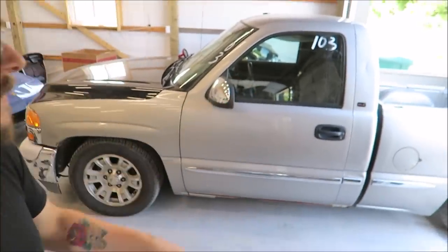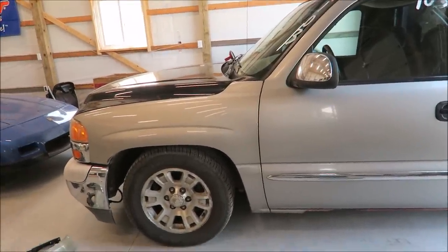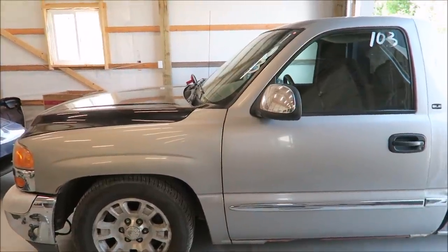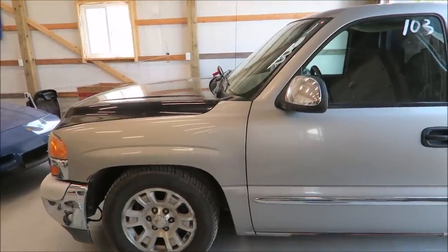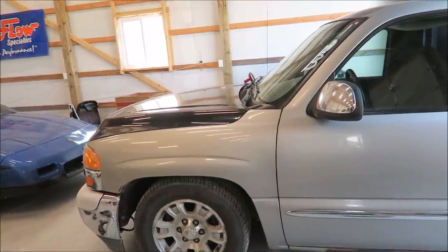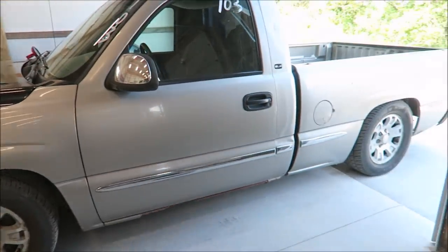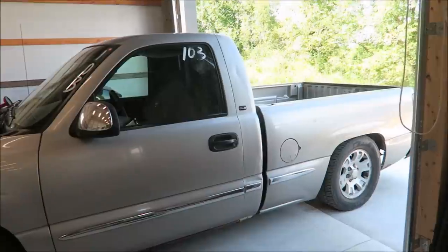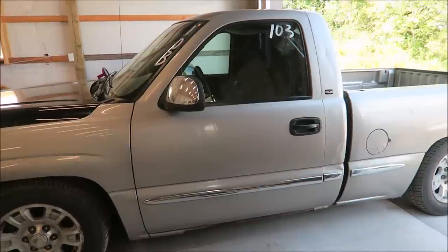Let's show you guys what we're working with today. This is my 2000 GMC Sierra — it has a bone stock 240,000-mile 5.3 in it. I have a Texas Speed cam, their Stage 3 low-lift truck cam. A lot of people still aren't sure about that even though I've done like three videos about it and one where I install it. It also has a Vortec V3 supercharger making about nine pounds of boost, making it a ton of fun as a daily driver street truck.